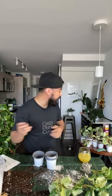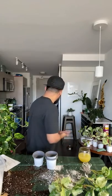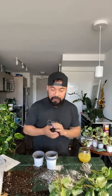Are pothos okay in terracotta pots? Yes, they are okay in terracotta pots. The only thing I'd advise is making the soil mix a bit heavier, because terracotta pots have a lot of pores and airflow goes through pretty quickly — so the soil dries up a lot faster than in a plastic container. Just be mindful of your environment and the potting mix you're going to use.